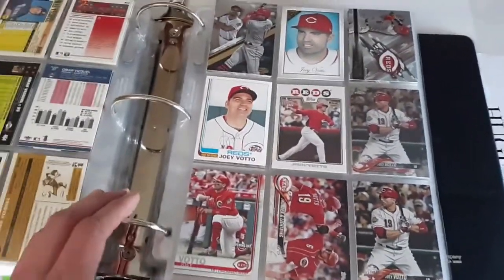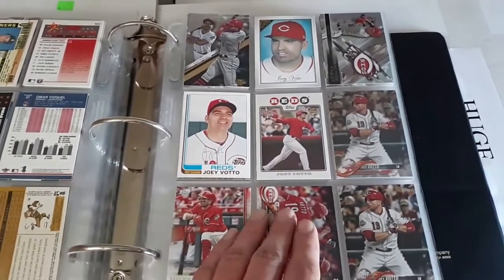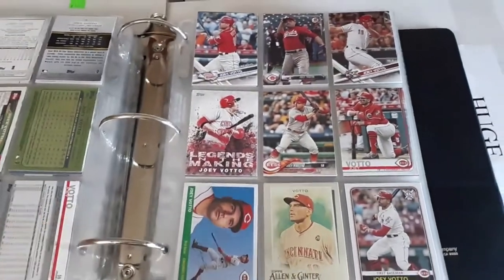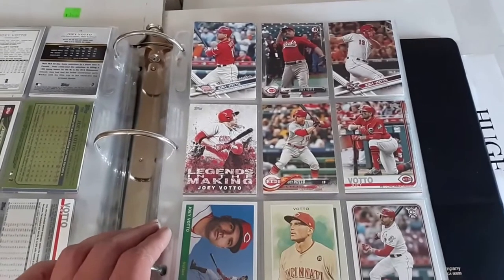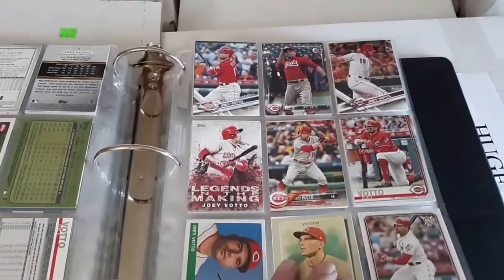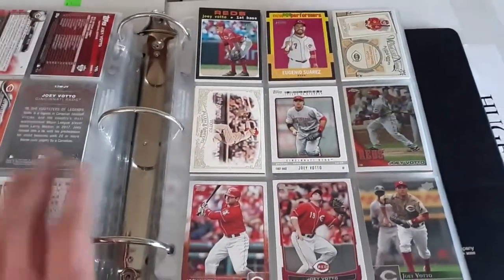Got Mr. Joey Votto — hoping for a rebound for him, love to see him make the Hall of Fame too. He had a sort of a late start in his career, came up around age 25 or so. He didn't come up at 22 like some guys, but he's approaching 40 now so we'll see if he can keep playing at an elite level. I got a lot of cards of his from the Reds team lot that came with the Phillies lot.